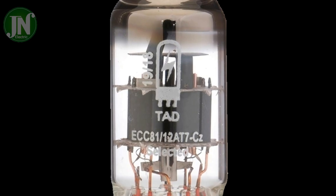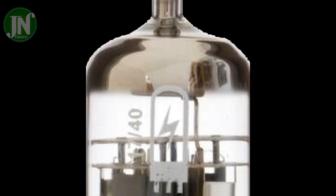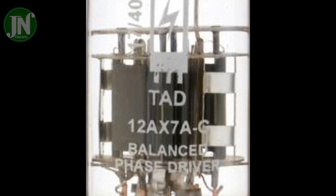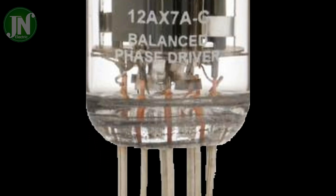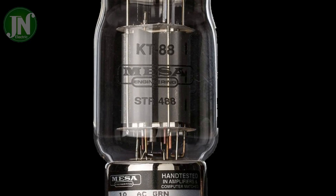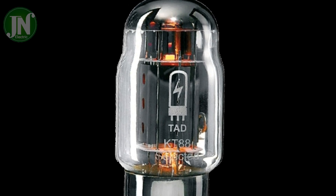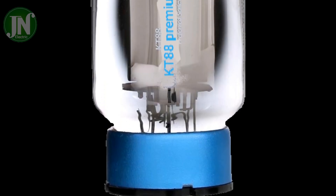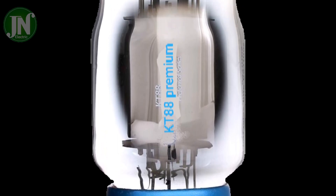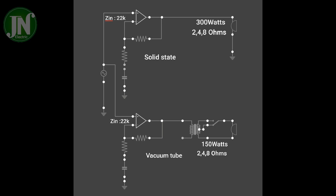Macintosh still exists using vacuum tubes, maybe because it has a stronger base value. With the presence of many solid state components that exist in this world, there are still factories that make vacuum tubes. I will try to give you a little mind schematic of this amplifier consisting of two circuits, each using solid state and vacuum tube components.